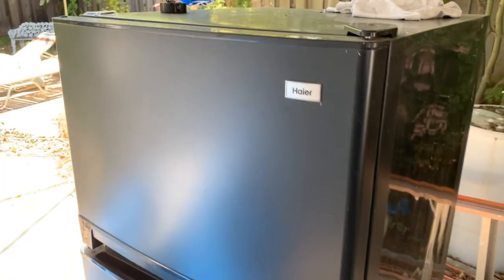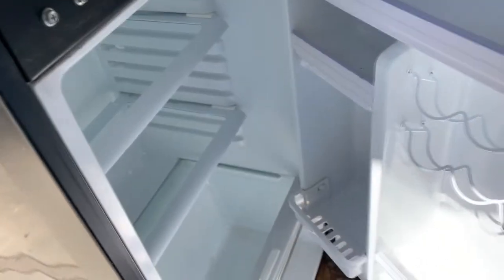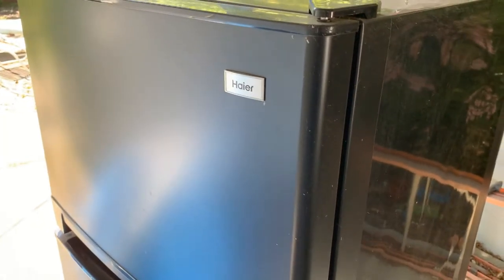This refrigerator sat on my patio for quite a while, so I decided to fix it. It's a nice little refrigerator, but the electrical part of it went down, so we'll fix that.